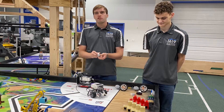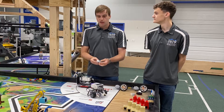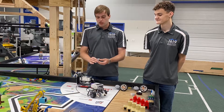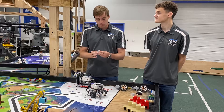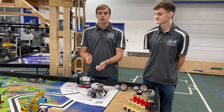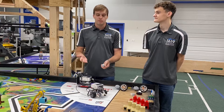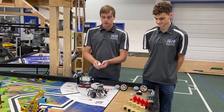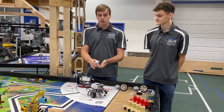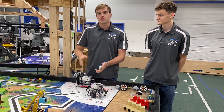Next we have the gyro sensor — with the new Spike, this is also called the motion sensor. The gyro gives you information about how your robot has turned as it's traveled. This one can be very useful, but it can also be pretty hard to use. There's something called drift where the values it gives you change slightly over time, even if your robot isn't moving, and that can be really difficult to deal with.